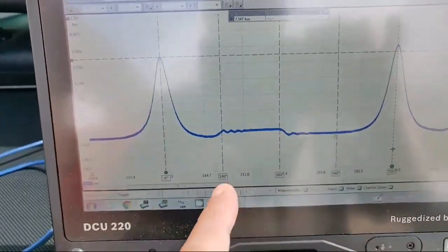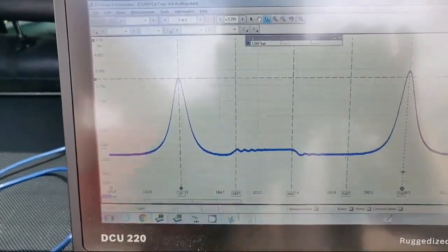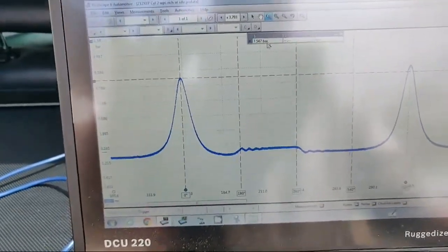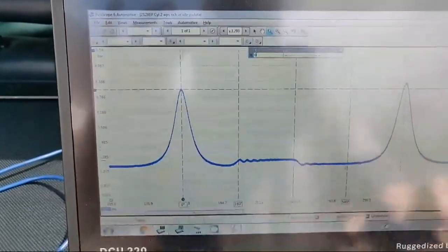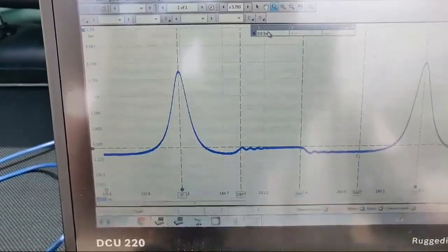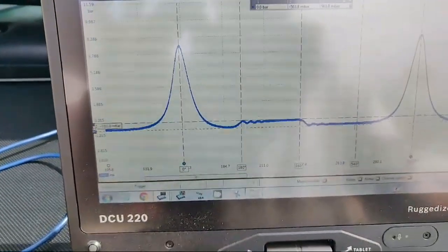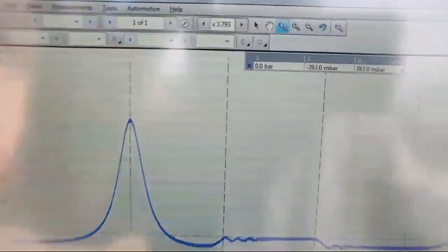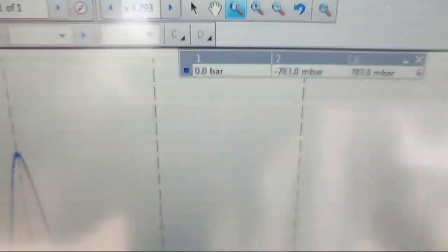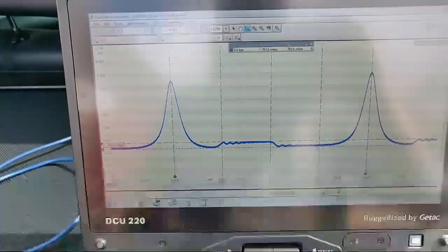We've got a new 180-degree marker - you can see where it's lining up. We'll drop that down, zero that out - just type zero in the bar and hit enter and it drops that ruler down to zero for us. Drag another ruler down - approximately 783 negative millibar pressure.